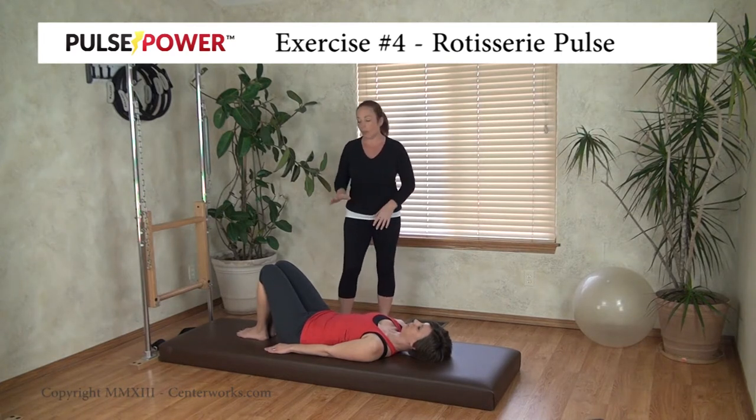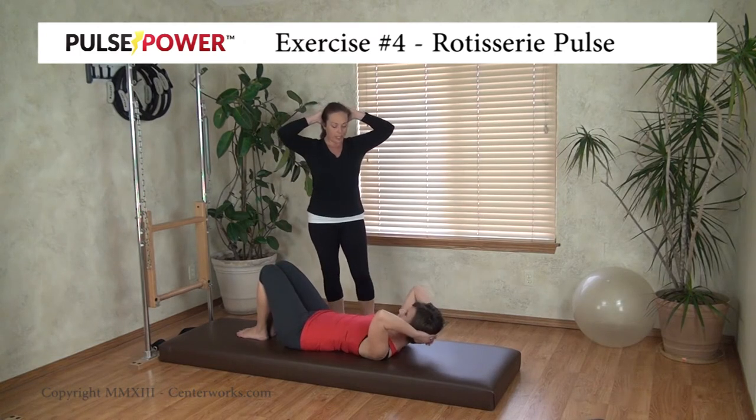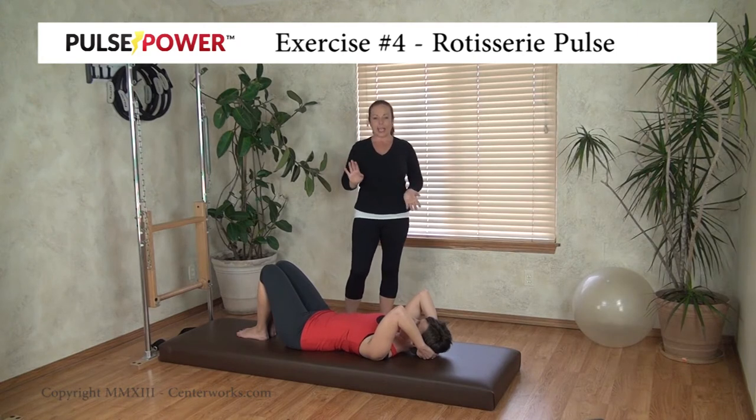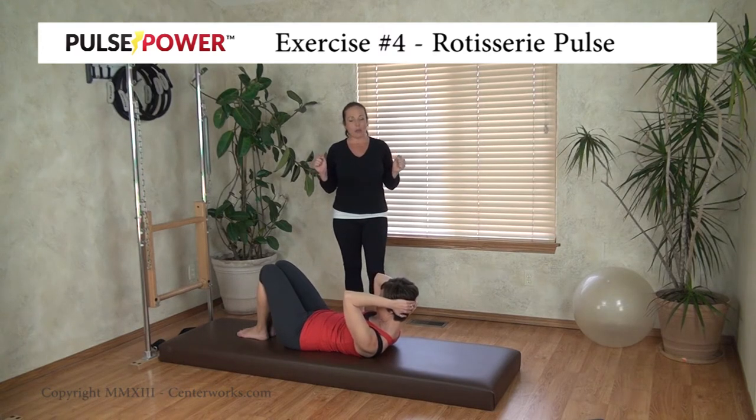Starting position is going to be with your knees bent, feet flat on the floor. Arms are going to go behind your head to help support your head and shoulders. You're going to curl up into the KG curl position that you were in for the first exercise, and the goal is to hold this KG curl and then begin your rotisserie pulse — so turn to the right as far as you can turn.